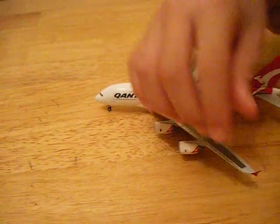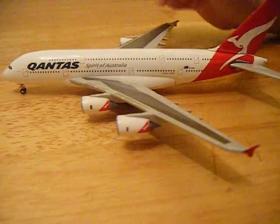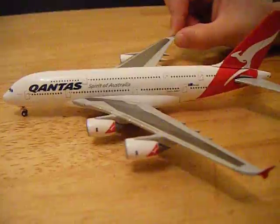This side — on the QA380, that wing part, it goes up. It's supposed to go up, and it has two on each side.